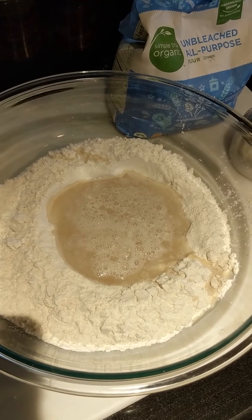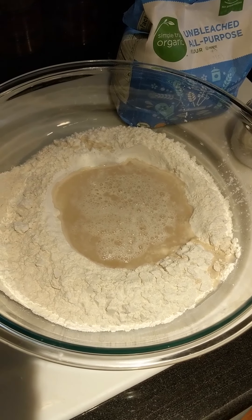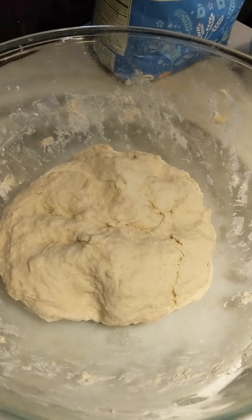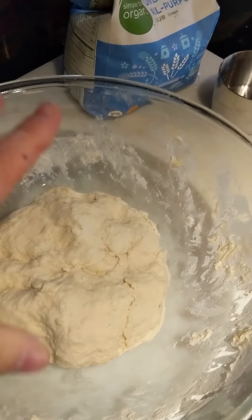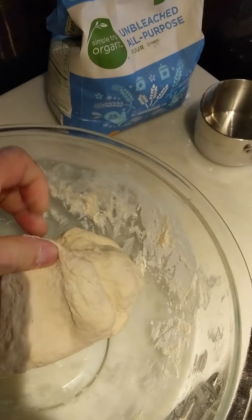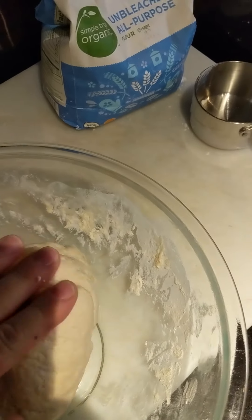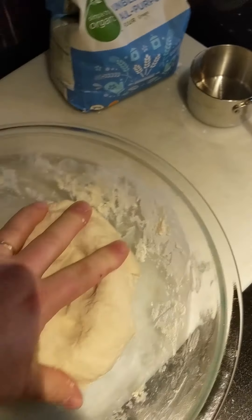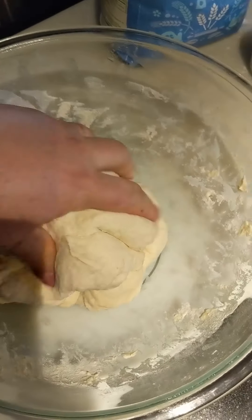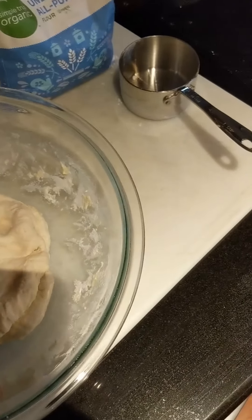I can't hold the camera and knead at the same time, so I'll show you different stages as I go. Here's what the dough looks like after about three or four minutes of kneading — I'm taking it and folding the outsides to the insides, doing that constantly until I feel like I've got all the hard spots mixed in and it's starting to look and feel like dough.